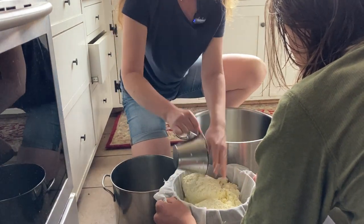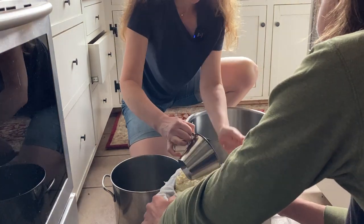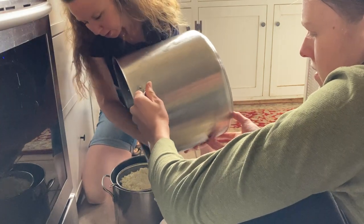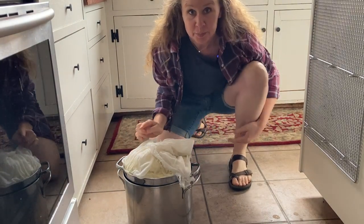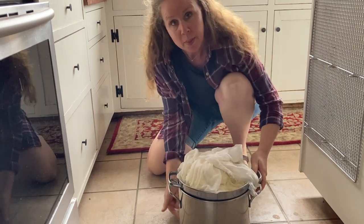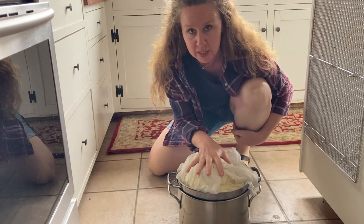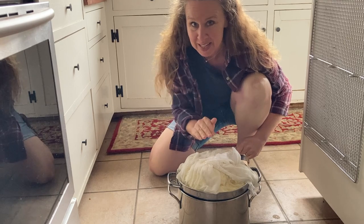It feels so soft and buttery. Well, that was complicated — way more complicated than it should have been. What I'm going to do now is let some whey sit in the bottom of this pot at 94 degrees with the cheese curds on top. I'm going to give this about 10 minutes like this with a lid over top, and let it set up so it can knit together before the next step.